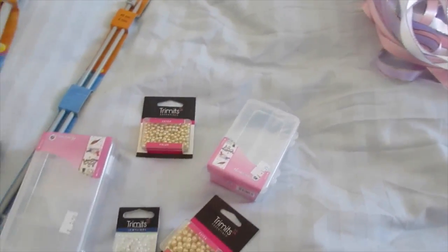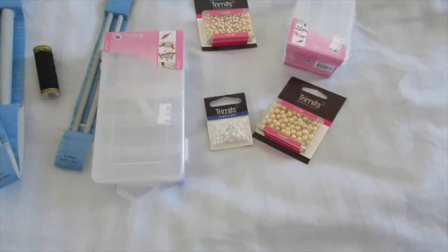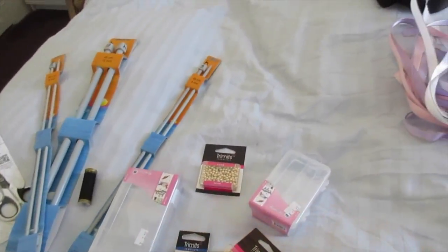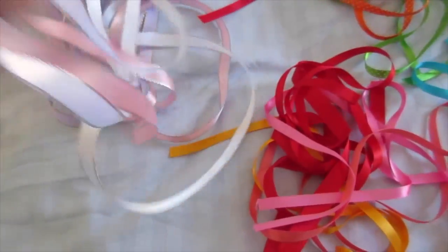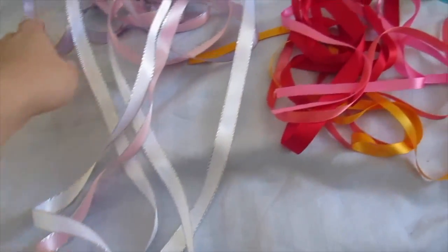The bigger tub for ribbon was £2.50. I need to organize my ribbons by color and size. So that's that section — the rest is all ribbons.